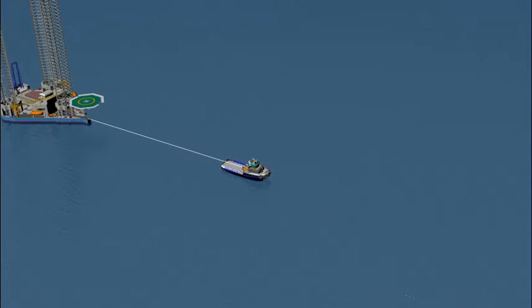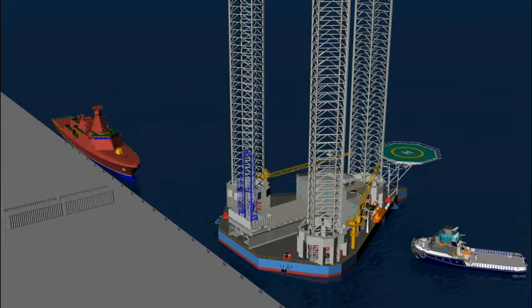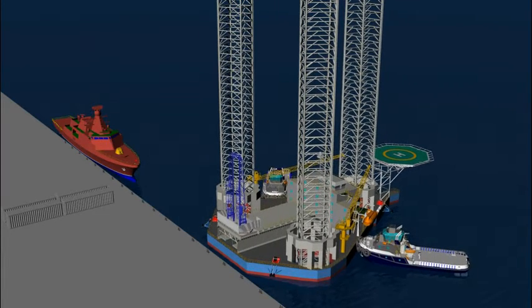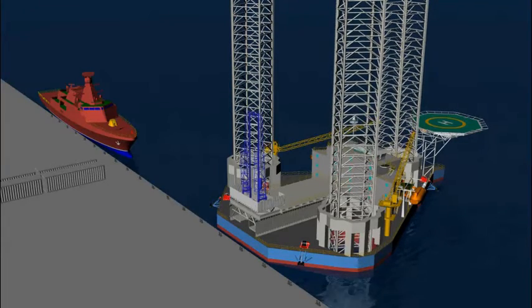The mobile offshore drilling unit is towed to a conversion yard where it is moored alongside the wharf. The hull is elevated and the cantilever is skidded out for removal.